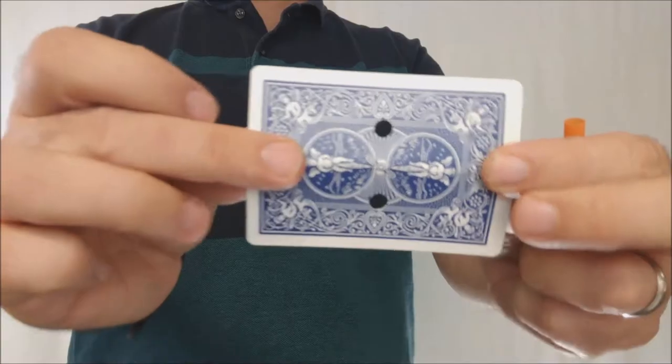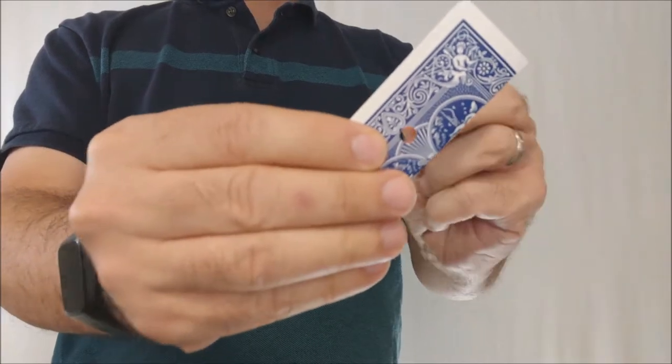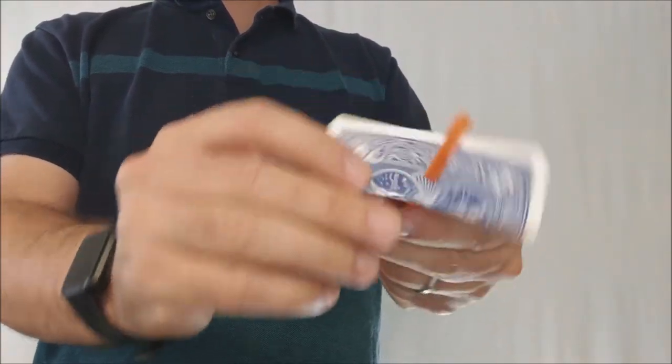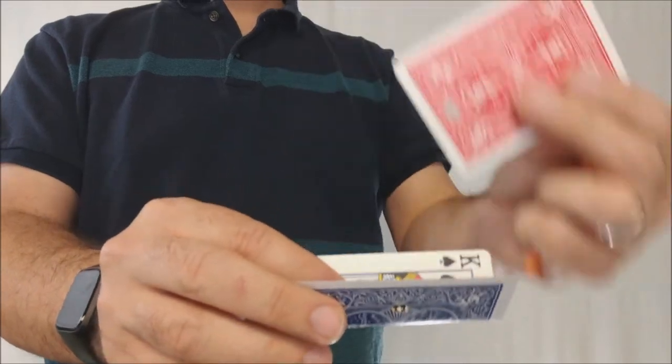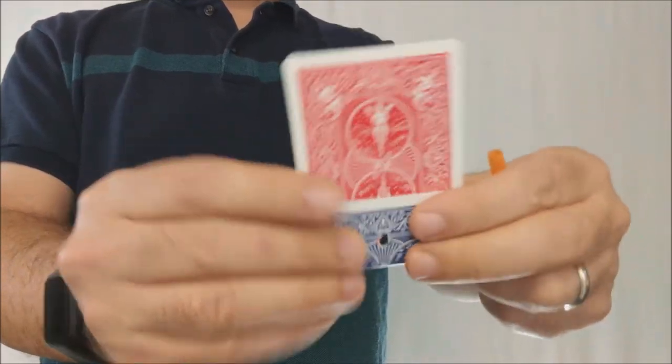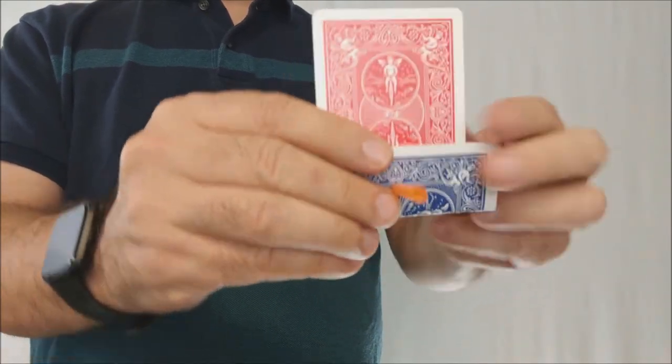Obviously, because one card is gimmicked, you could probably figure out that one card has some sort of feature to it, and the other card is just a normal card. In fact, the other card is so normal you could make your own. So if your normal card is a blue-backed card, you could easily bring out a blue-backed deck, have any card selected, have that card signed to prove it's their own — kind of like a card warp thing. You could fold it in half, punch the card right in front of them, then pull out your gimmick and proceed to do the trick.